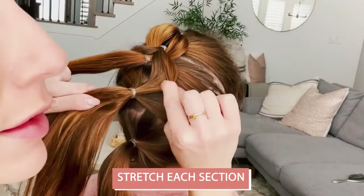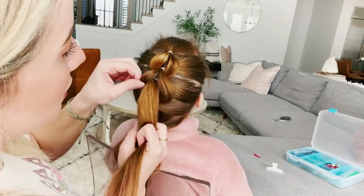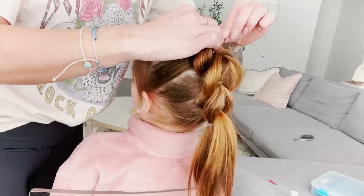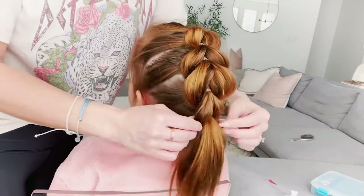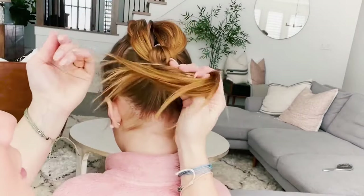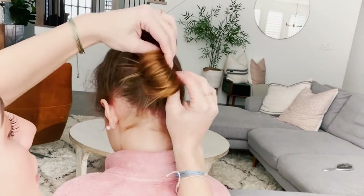As you move down this pull-through braid, you're gonna stretch each section — just kind of fluff it out. Use your fingers, pinch the hair and pull it out a little bit. This will make it look super big and full and fluffy, which I love. When you get to the bottom, you can continue this pull-through braid all the way down the tail or you can wrap the ends into a messy bun, which I'm doing here.